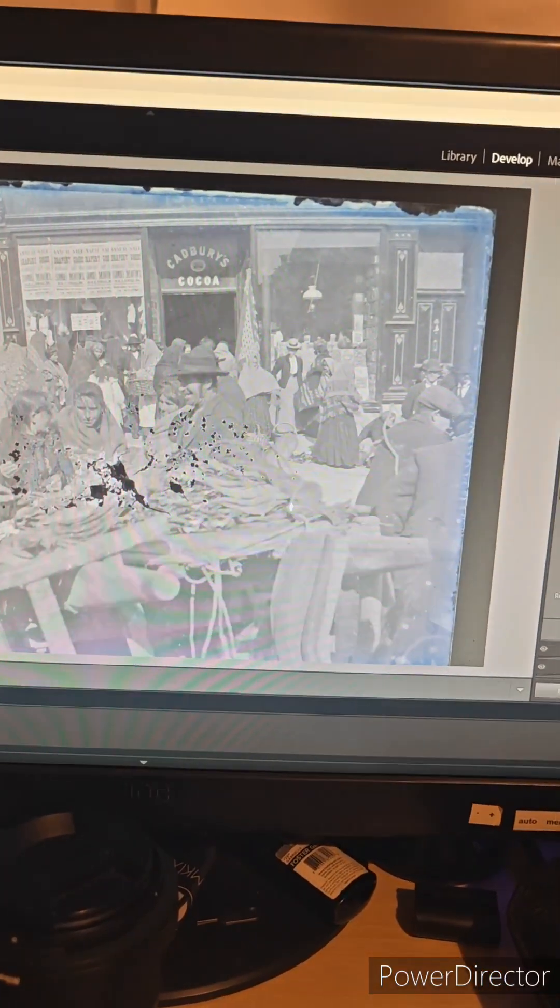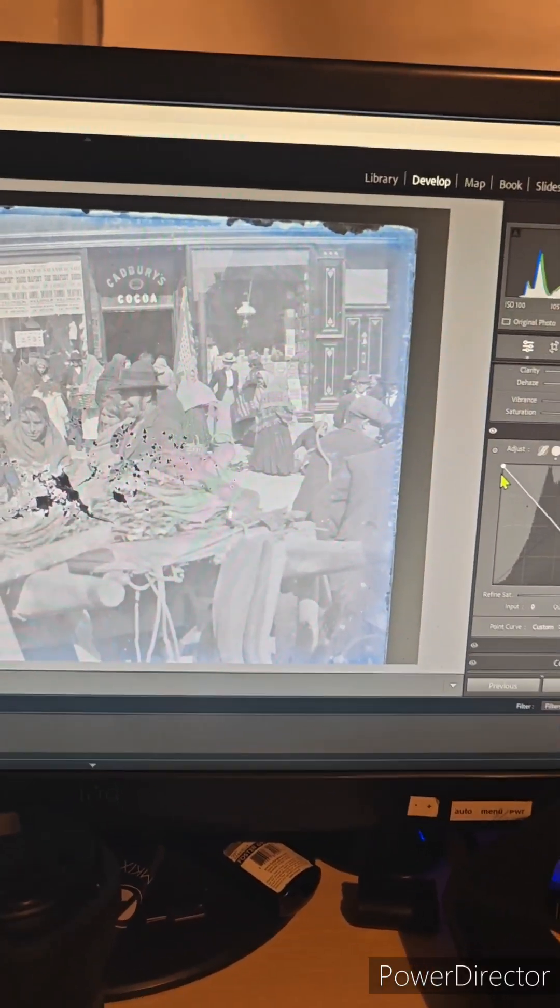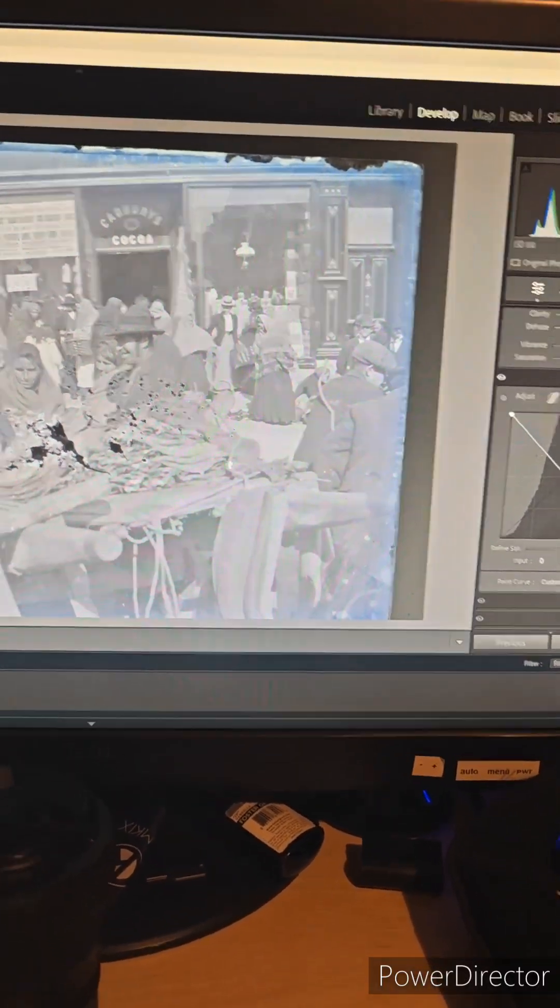You're seeing this as I am for the first time in something around a hundred years. This negative is on glass. It really is remarkable.